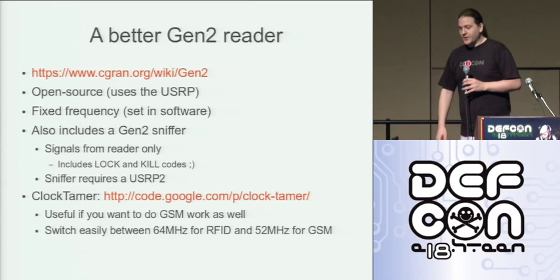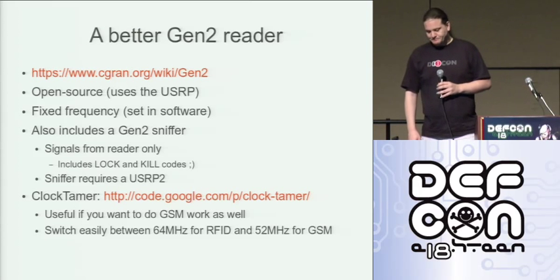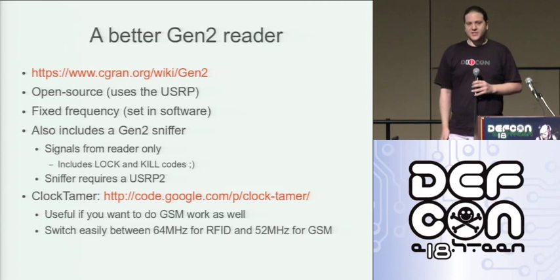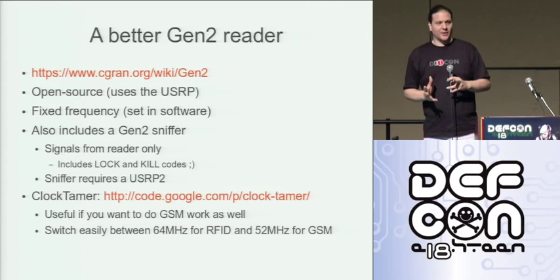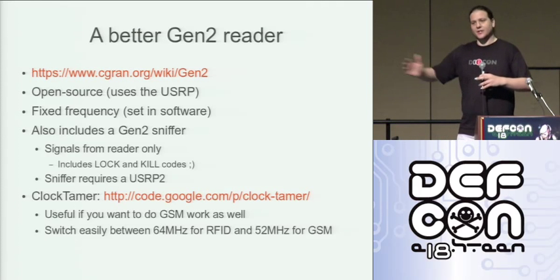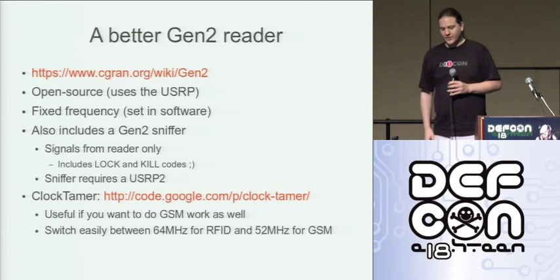This top link is for an EPC Gen 2 reader for the USRP. One big advantage it gives us straight off the bat is fixed frequency. We don't have to worry about frequency hopping. We don't have to worry about chasing it after the fact and identifying it. We know what frequency it's on and we can control what frequency it's on.